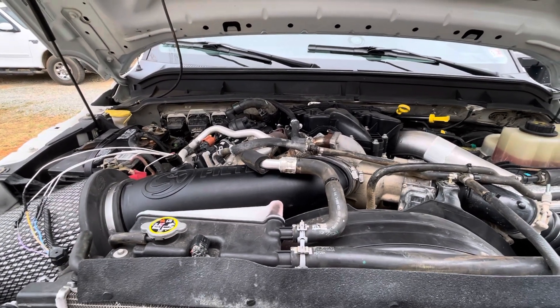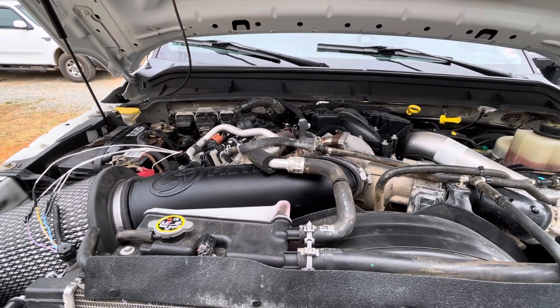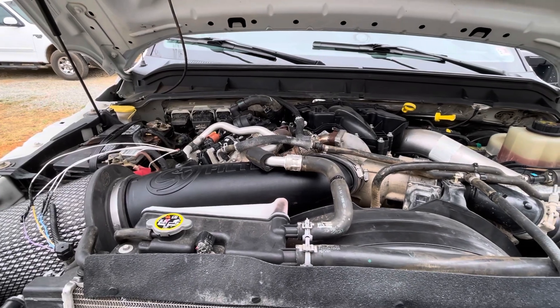But I started thinking, maybe if the truck thinks that it's negative 40 out, maybe it's just not going to turn on the AC to protect it. So I started doing a little research.